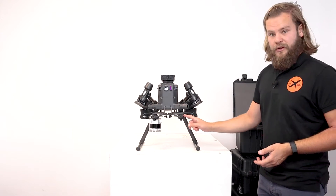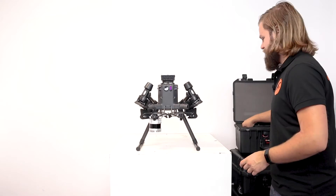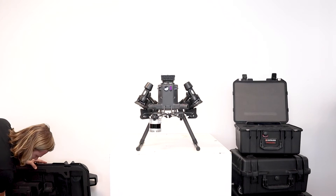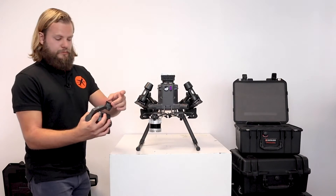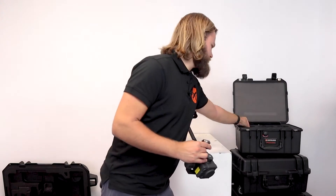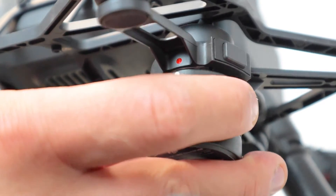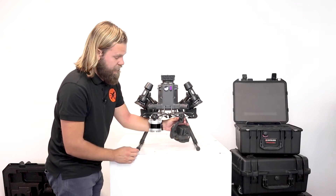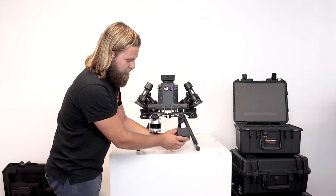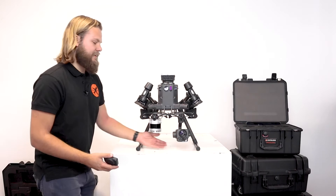The other part of the payload — the camera — we can also attach at this stage. Remove the securing cap, and also remove the other protective cap from the gimbal. Again, it's important to align the white and red dots together, then twist it 45 degrees until the red marks align and you hear the click. For the camera, it's also important to remove the lens cover so there are no obstructions.